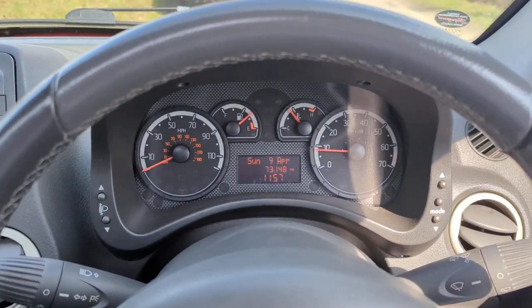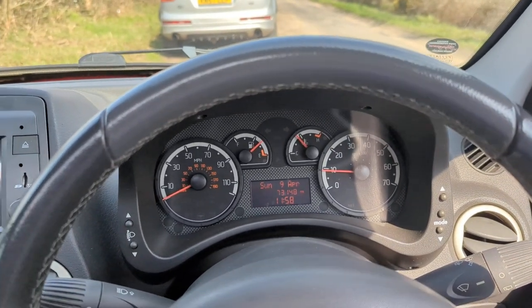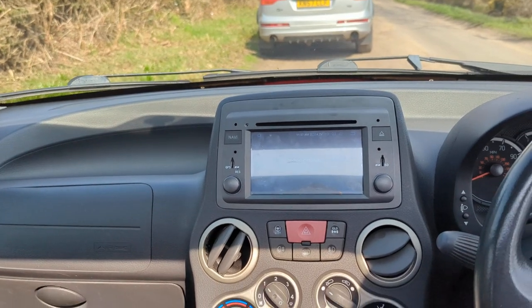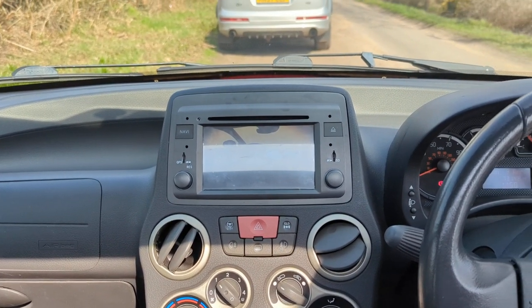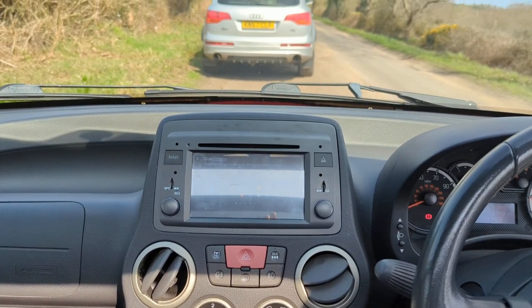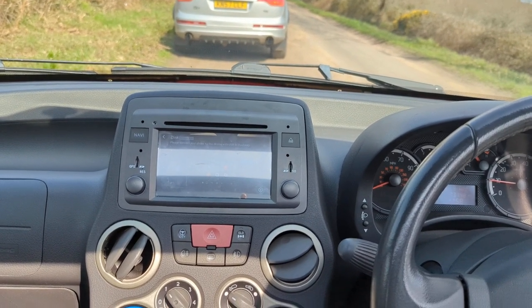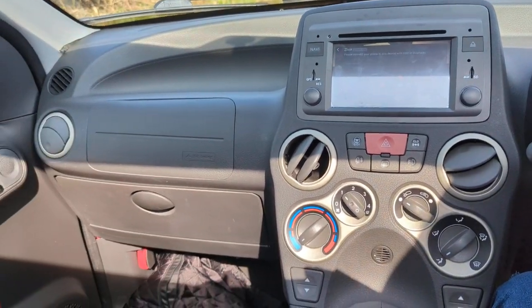This is the engine running, very smooth for a 1.3 diesel. I think it's a Multijet 2 — I'm not sure — but it's the 75hp rather than the earlier one at 70. I think it may have better filters on it and things like that, but I'm not sure on that.